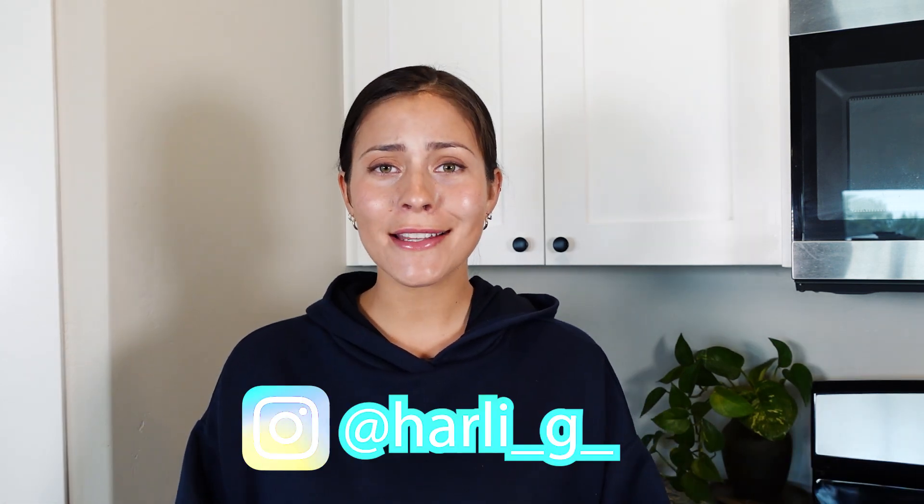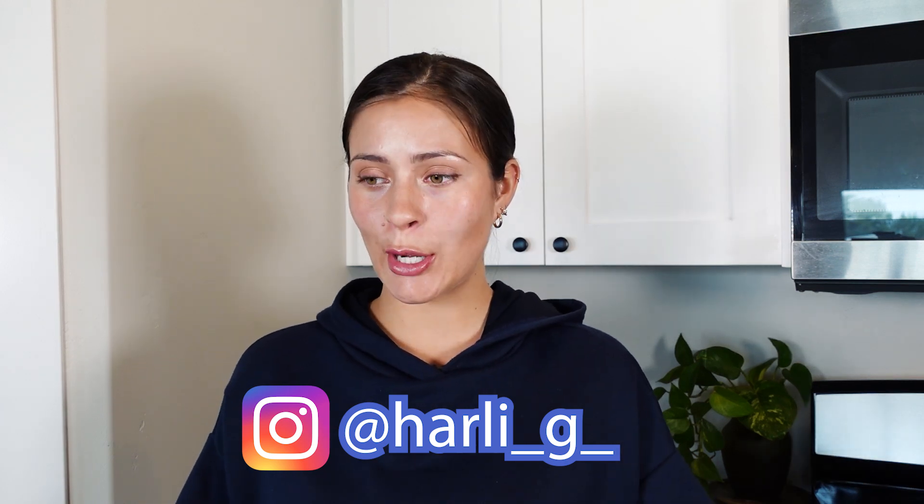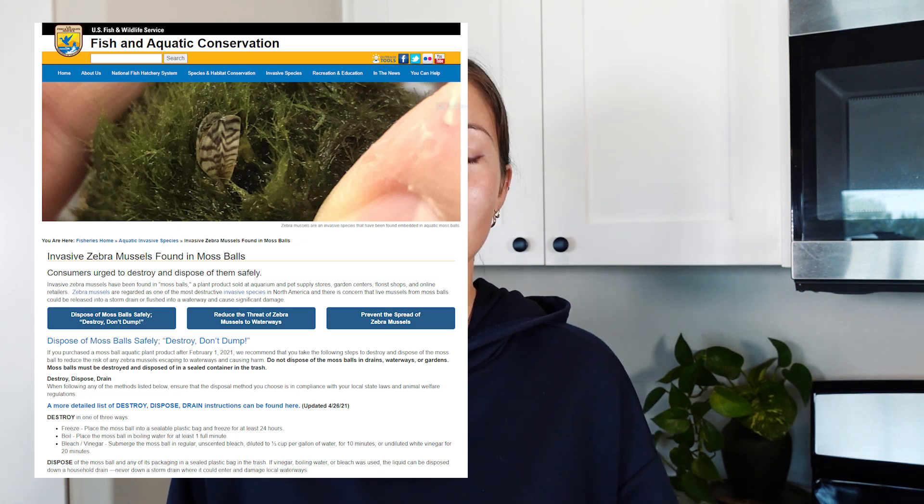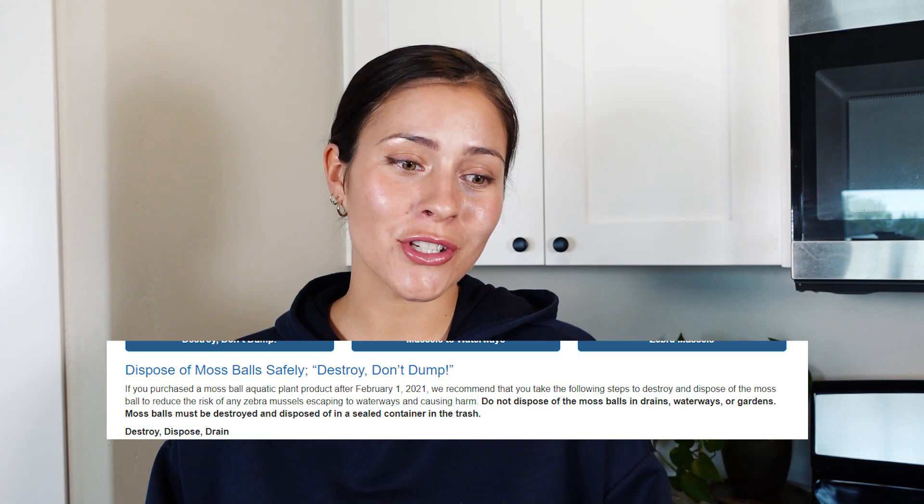Today's video is one I feel very sad about, sick to my stomach even. I have this hobby where I like to scroll through the internet reading up on new plant-related articles to keep up on what's going on. I stumbled upon an article put out by the United States Fish and Wildlife Service about marimo moss balls and why we should destroy them - yep, destroy them. Those of you that have been around since the beginning know I've talked about marimo moss balls for such a long time.